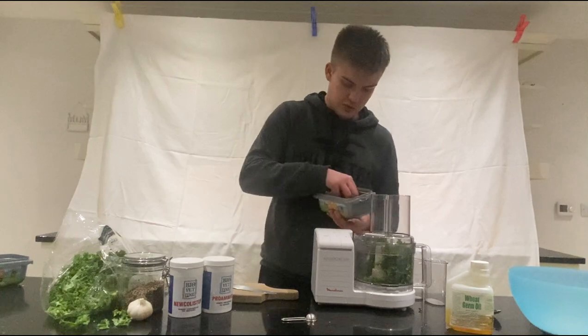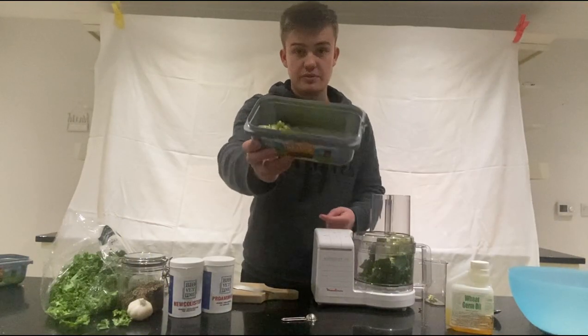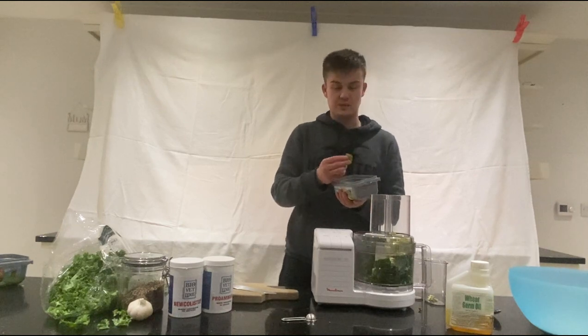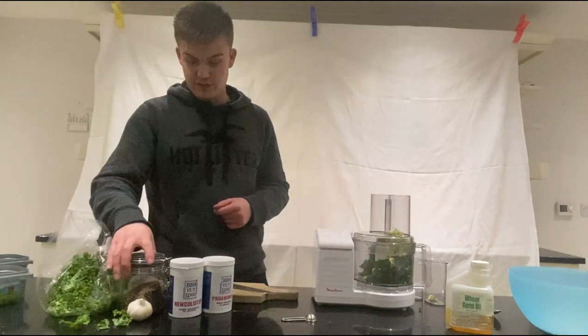Some broccoli as well — I'll add some broccoli heads. It's important to note that I've broken off all of the stalks and cut those off. The reason is that the birds would rather pick at the smaller ends, and all the good stuff is actually in the ends of those.